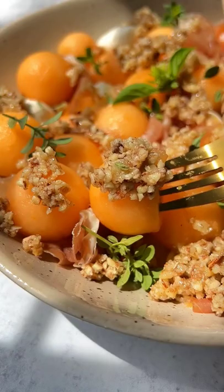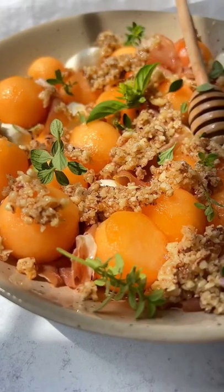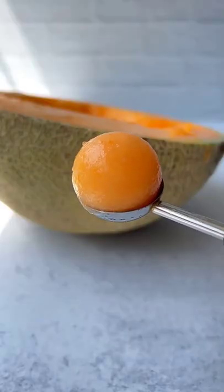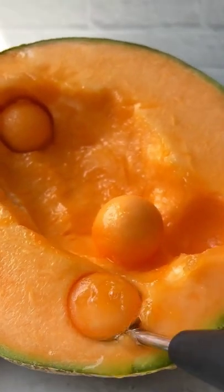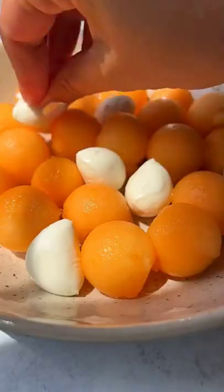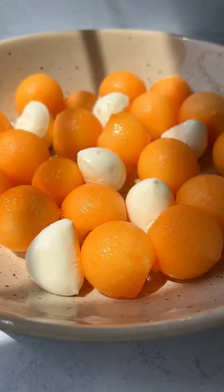If you have 10 minutes, this is the only melon antipasto you need this summer, with a honey walnut topping. To make perfect melon balls, you need a melon baller. Place it flat onto any melon and circle it around until you have a perfect sphere. Add it to a bowl with mini bowl.